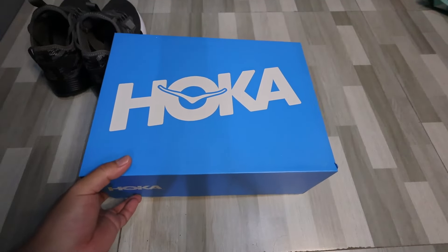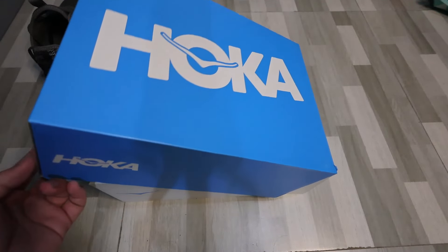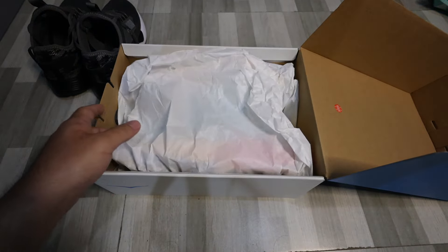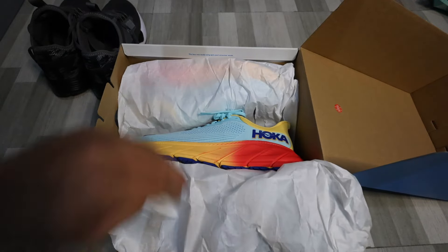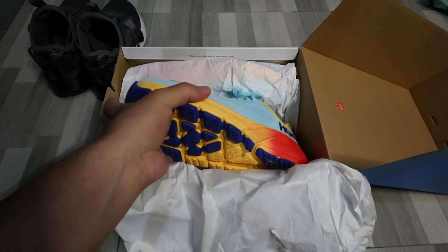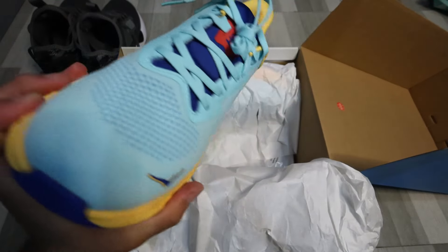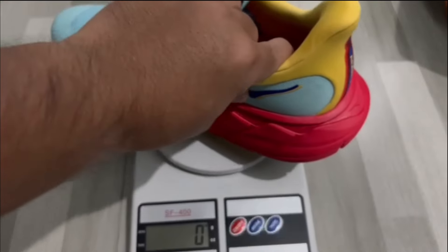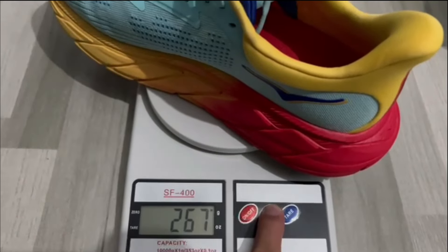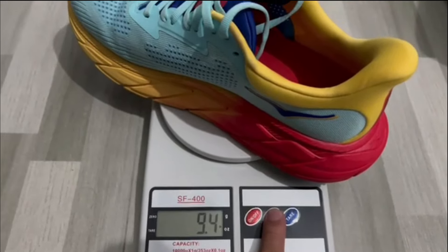Let's open up this box. This is the Hoka Arahi 7 and it is a stability shoe from the Hoka lineup. I got this for 9,495 pesos from the Hoka 1 Ayala branch, located on the second floor. For my US 8.5 size, it weighs 267 grams or 9.4 ounces.